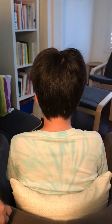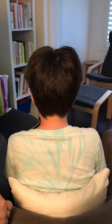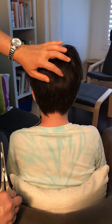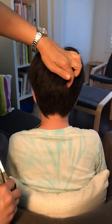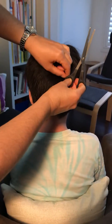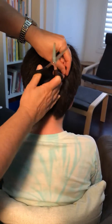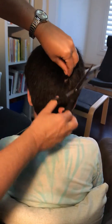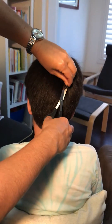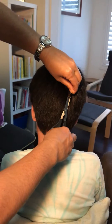Hi everyone, this is a quick demo to show you how to take a great hair sample for your hair mineral analysis. If your hair is quite short like this, we need to come into the back of the hair and cut really close to the scalp. Grab a few hairs like that, then use clean scissors — make sure there's no rust on the scissors — and take a little bit of hair.